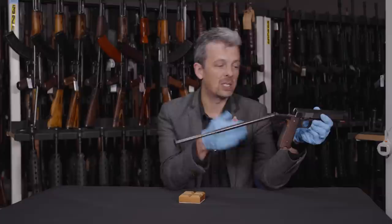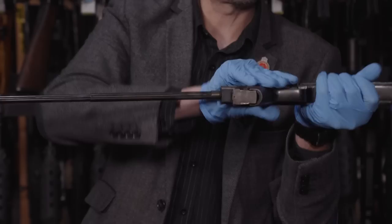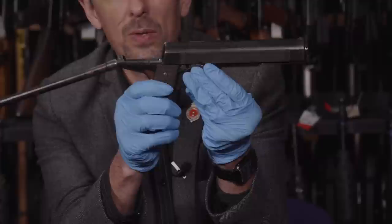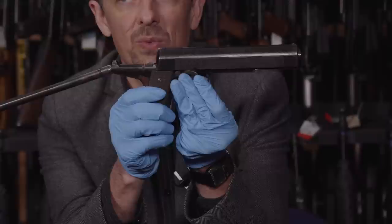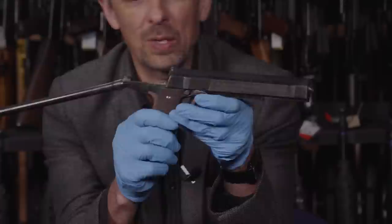Insofar as it is select-fire, there is a weird selector switch here, which is extremely stiff. So when it's fully up, it's on automatic mode. When it's in the middle position, round about here, it's semi-automatic. Now I can't get this to reliably operate in that mode, but it is old, it is worn, and it has been through trials and messing about. And then down there is safe.